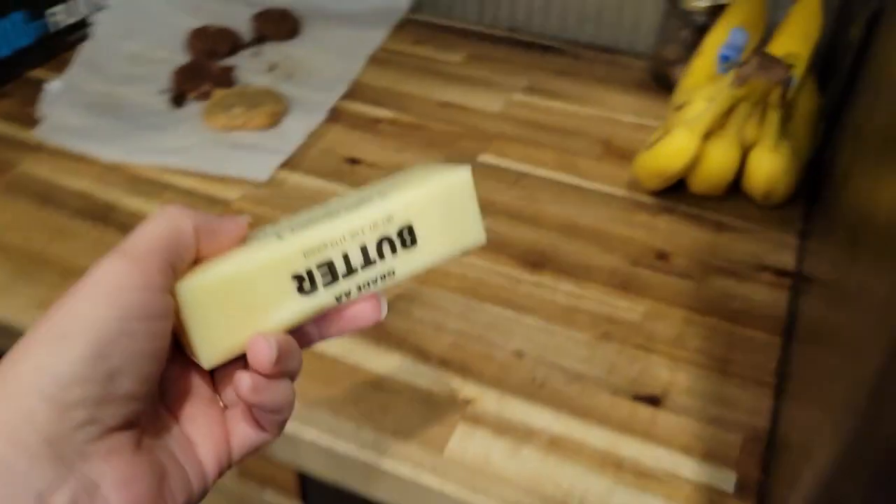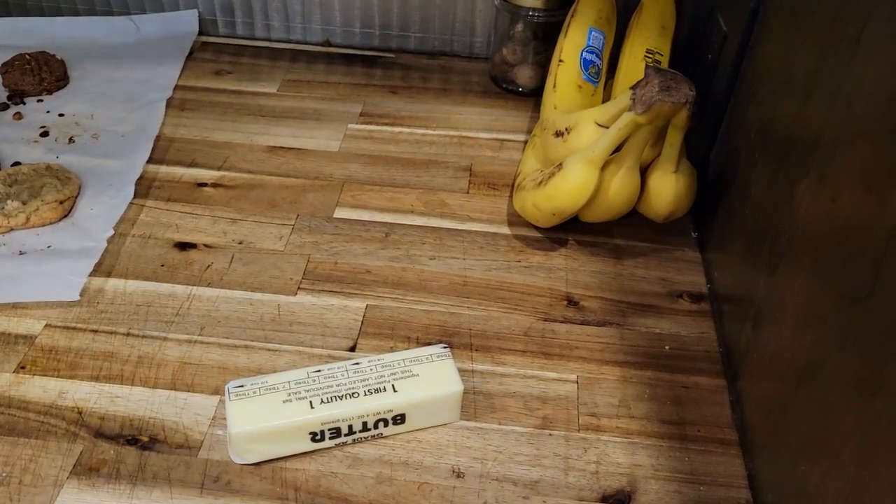This is a new recipe to me — I have not made these before, so you get to try it out the first time I get to try it out and we'll see how they turn out. First things first, we need to get some butter out to start coming to room temperature. If they're a success, I'll make a follow-up bonus video about what we're going to do with them, so make sure you're subscribed. Now let's go ahead and get started milling our flour.